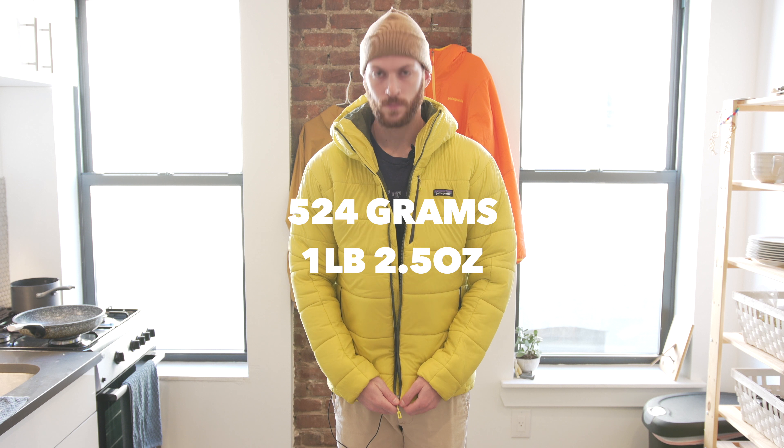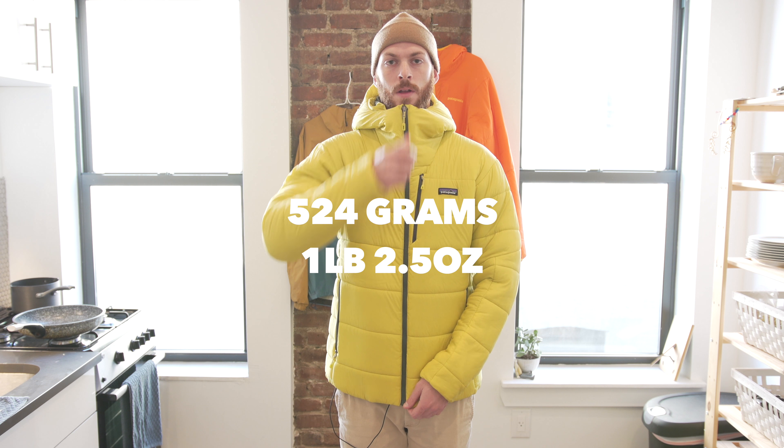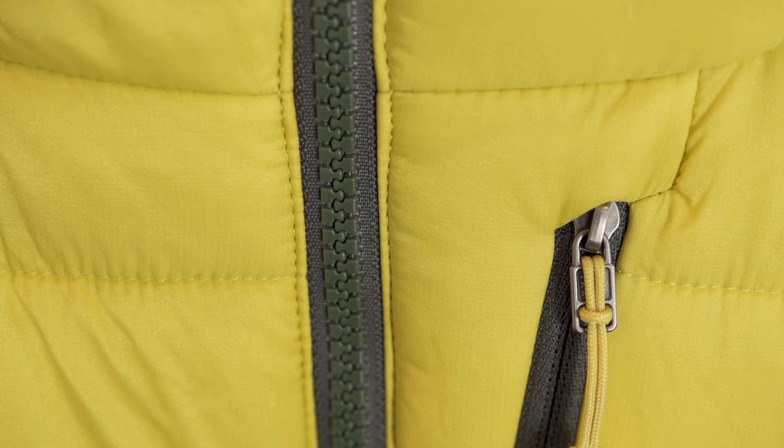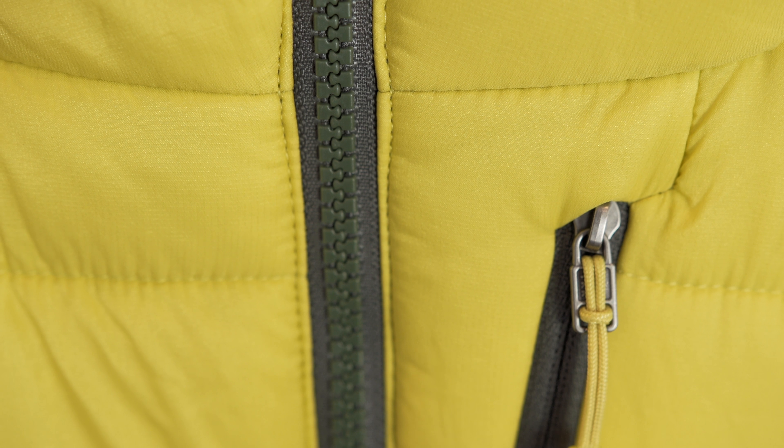This jacket comes in at 524 grams, or one pound two and a half ounces. The face fabric features a two-way nylon stretch ripstop with a DWR finish. The insulation is a synthetic that Patagonia calls their Hyper DAS insulation.